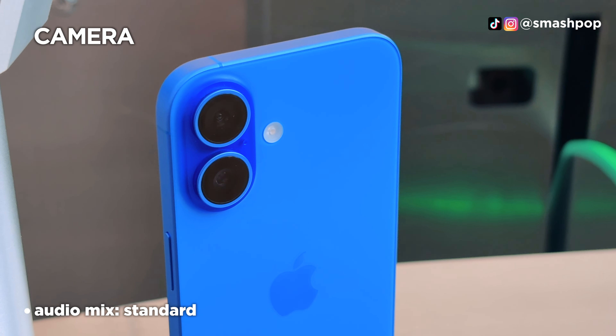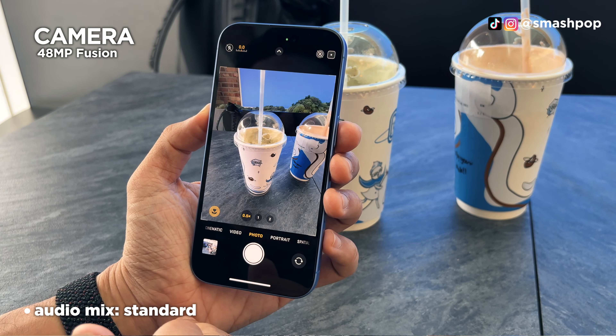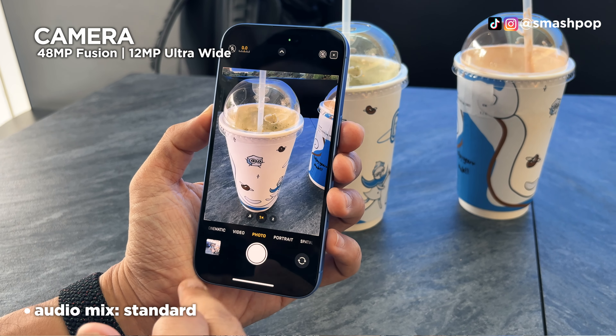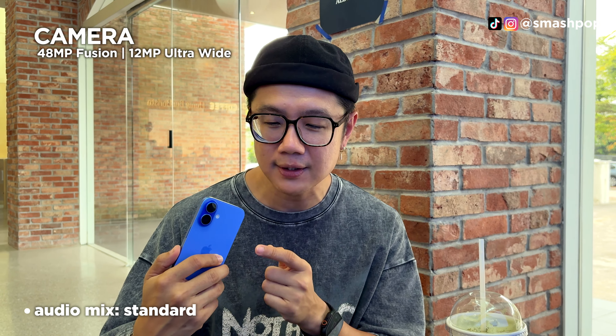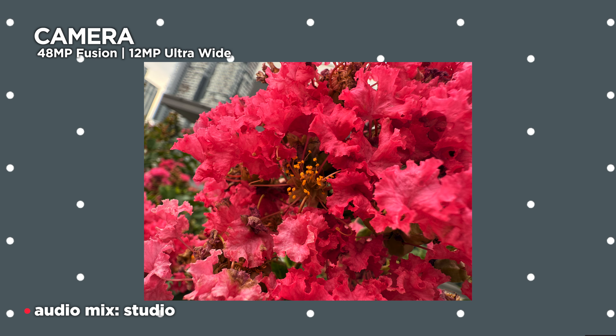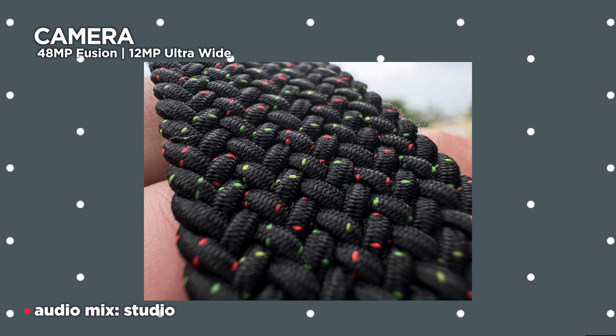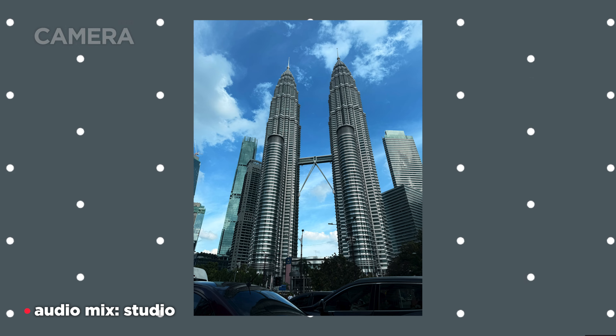At the back there are two lenses: the main lens is 48 megapixels, and the ultrawide is 12 megapixels with improved autofocus. Because of that autofocus, we can now do macro shots — previously you couldn't because there was no autofocus on the ultrawide. That's a great improvement. The photos taken with the 16 are very good, especially the ultrawide and macro shots.